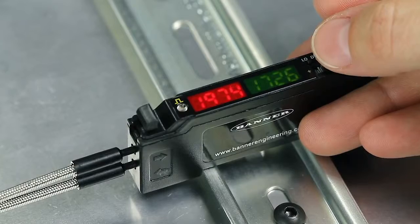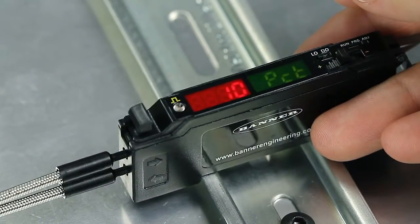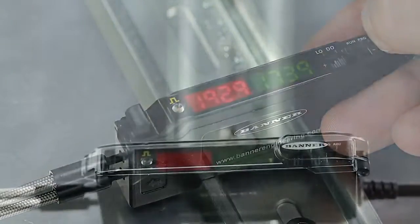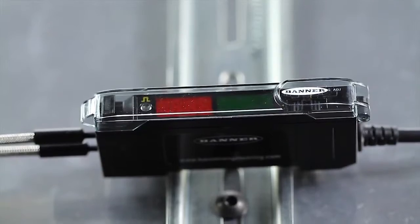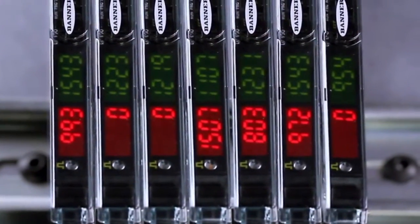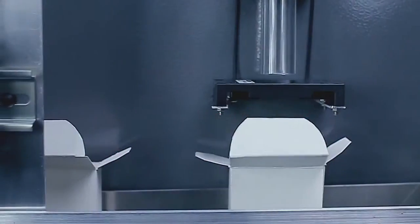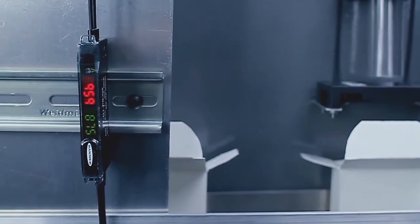Banner's powerful teach and set methods ensure reliable detections in both low contrast and long-range applications. Thermally stable electronics minimize production delays due to sensor warm-up and allow several amplifiers to be mounted side by side. The fast response time makes the DFG-1 great for detecting small objects.